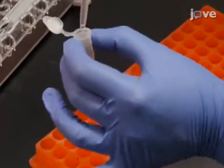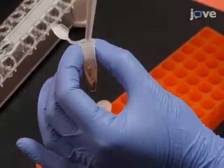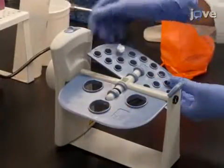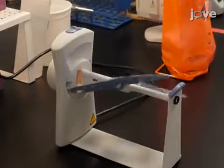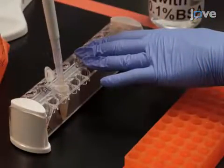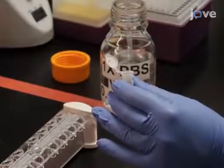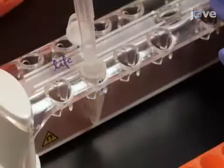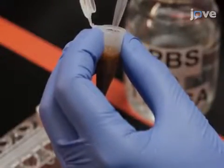Add 1 milliliter of lysate containing the biotinylated antigen to the beads and incubate at room temperature for 30 minutes while gently rotating. Following the incubation, wash the beads 5 times using PBS with 0.1% BSA, then re-suspend the beads in PBS with 0.1% BSA.